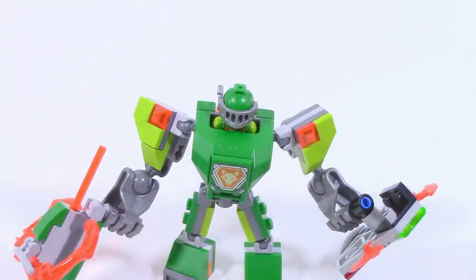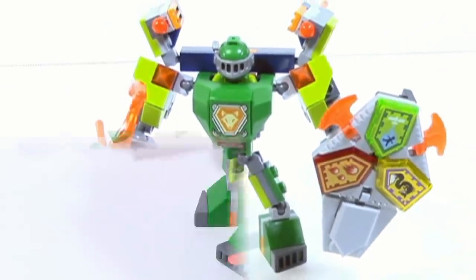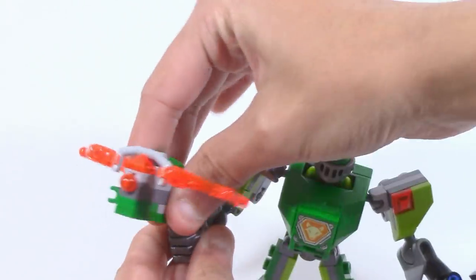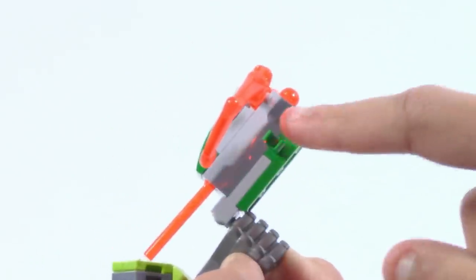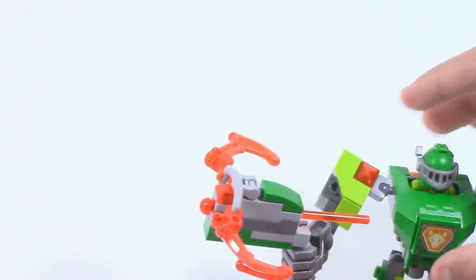That's probably my only complaint with this middle section, and it really applies to all of the battlesuits — there isn't too much you can do. Otherwise, I really like everything this set has. You've got the back connection part, which I showed off in my Aaron's Stone Destroyer review. You've got the weapon here with some posability — it's on a mixel ball joint so you can move it around and angle it up and down. You've also got a connection point here so you can put another ammunition piece there if you want. To fire it, all you have to do is press down and it fires.